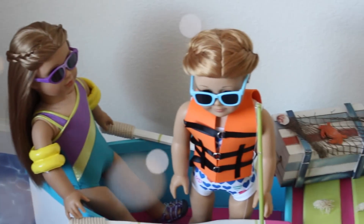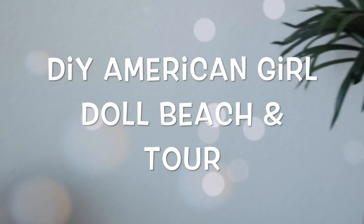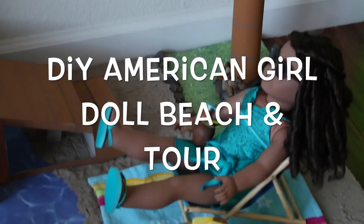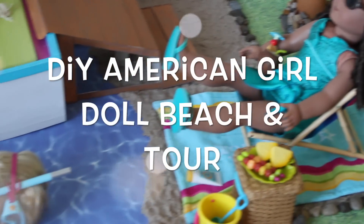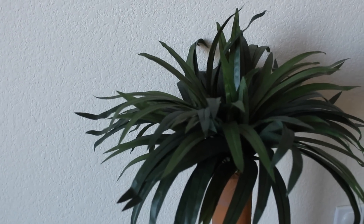Hello everybody! Today I'm going to be giving you guys a tour of my American Girl doll beach that I made recently, so let's go ahead and get started.